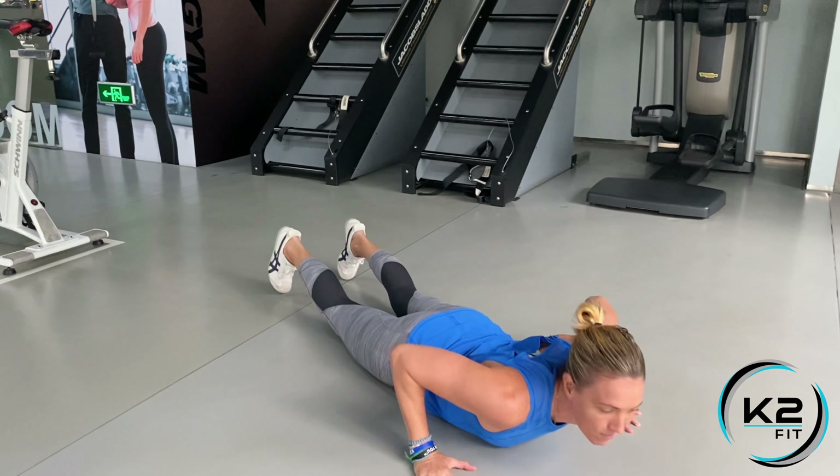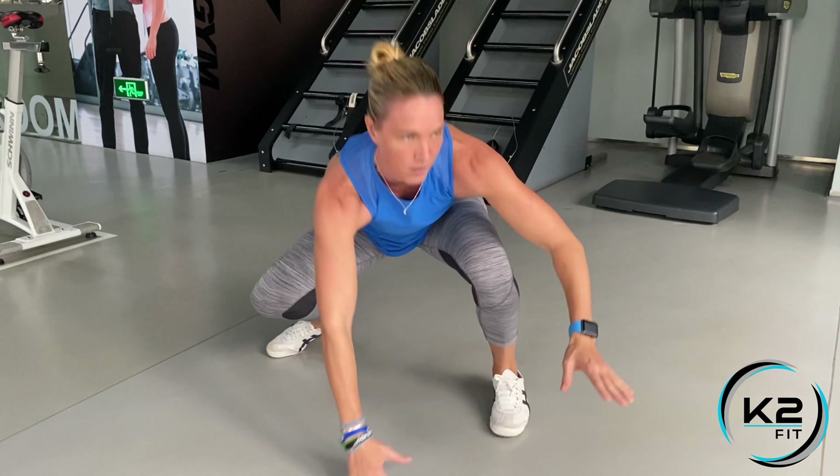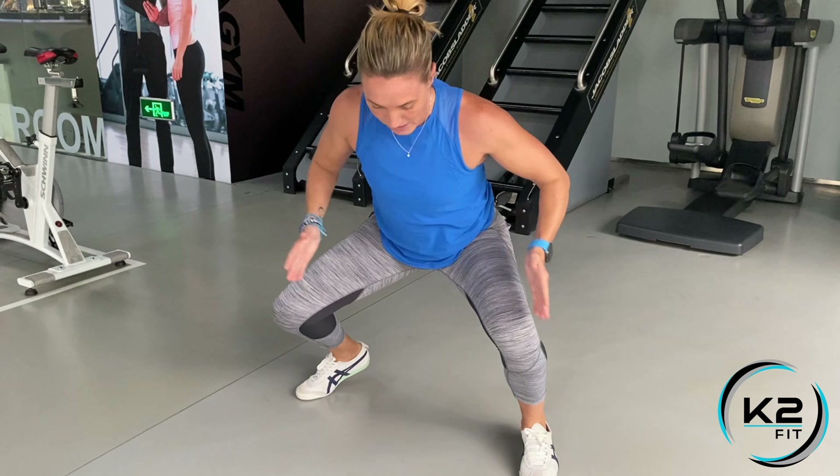I want you to lay down, put your hands beside your chest. And you're going to pop up into a surfer position — you're on a side squat.